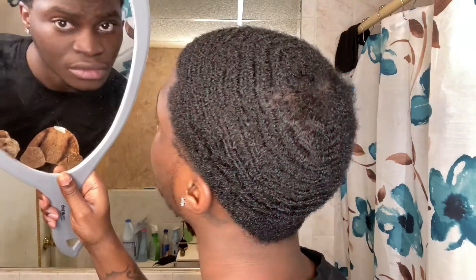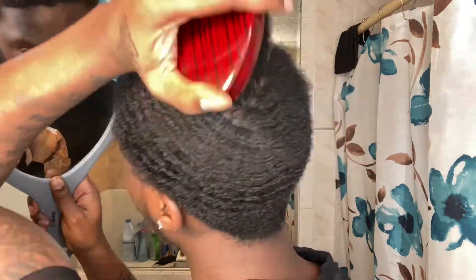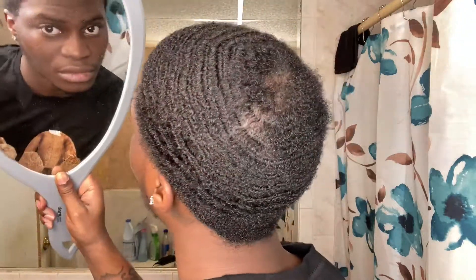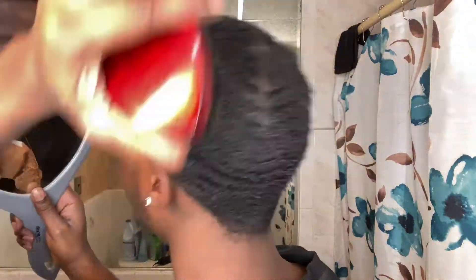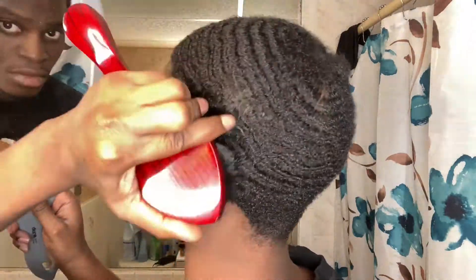After you've combed your hair very thoroughly, now you want to take your hard brush and get about a 10-minute brush session in.